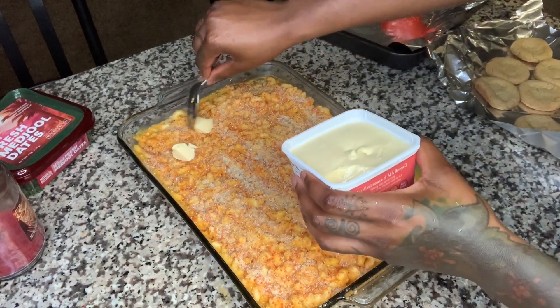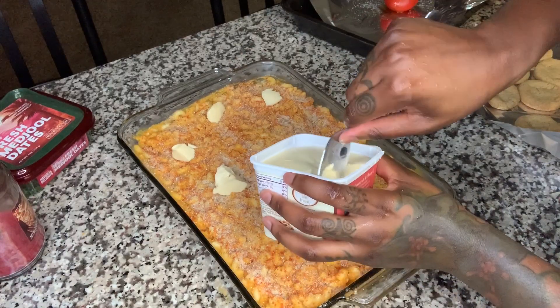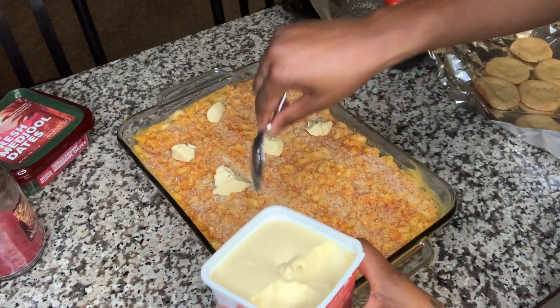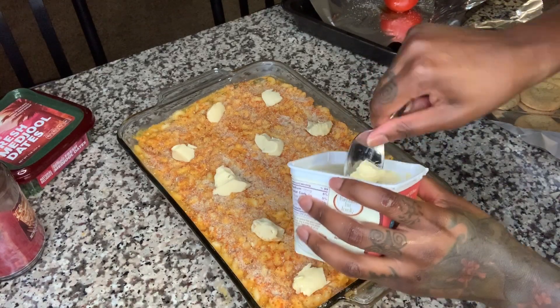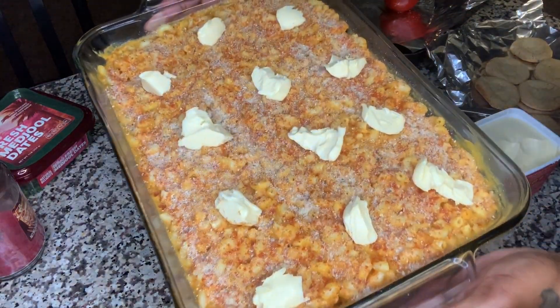Last but not least, let's take the butter, put it over the top. First of all, this doesn't even look vegan — this looks like my mom's mac and cheese. I can't wait. Oven time.